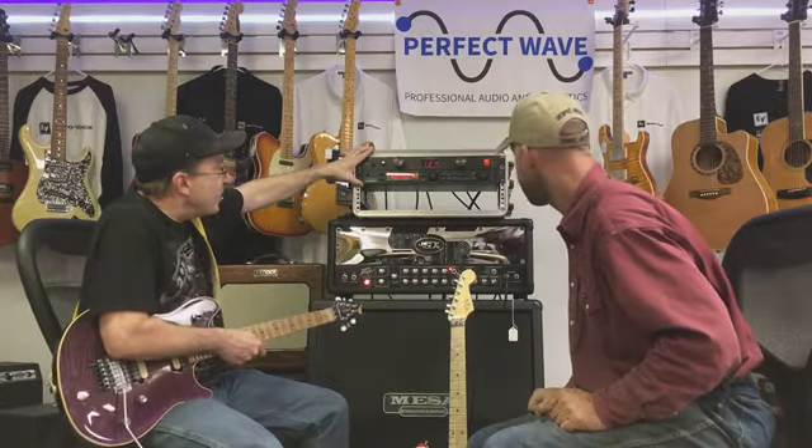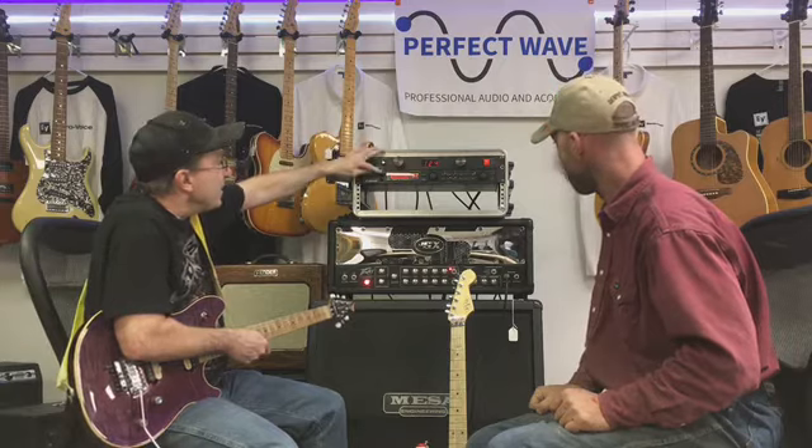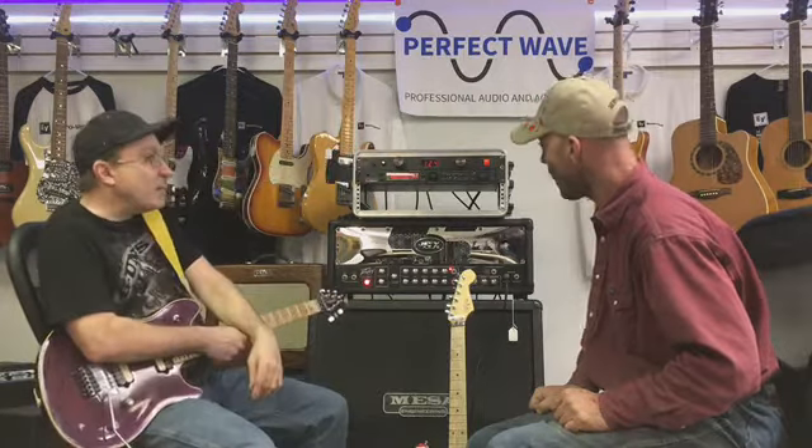Up top, what do you have here? I've got this TC G Major — this is just giving me all my effects right now. I'm not playing through any pedals. It just has a compression, a little bit of chorus, reverb and delay on it, and that's about all.